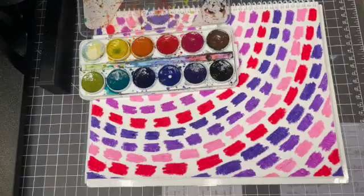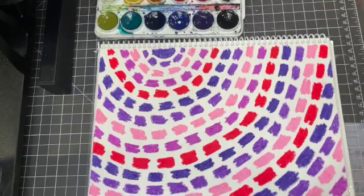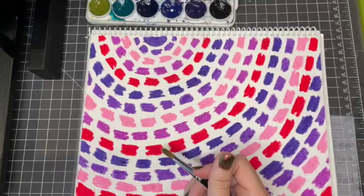I chose opposite colors from the one I drew in, because I figured they would help to make my colored lines stand out a little bit more with a brighter pop. Since I have pinks and purples and reds, yellows and greens are going to be my opposite color.